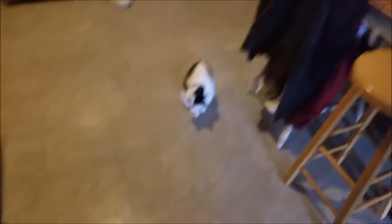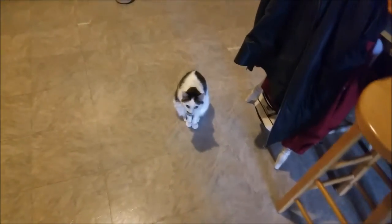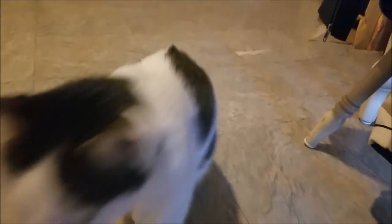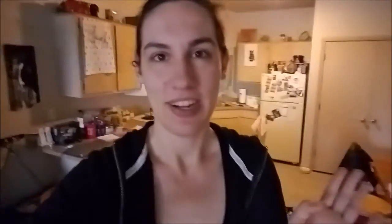Someone just had breakfast — did you just eat your breakfast? Oh, she's so nice!